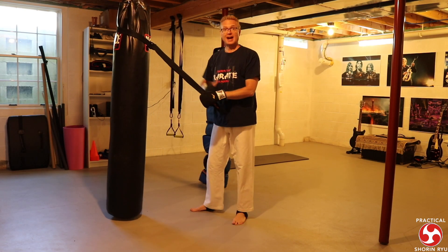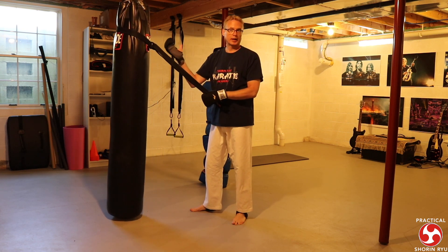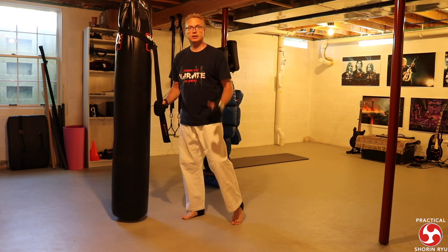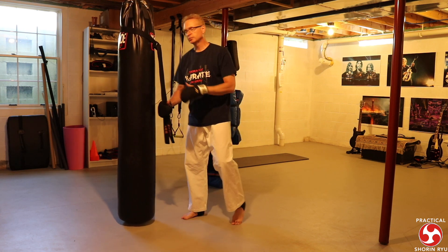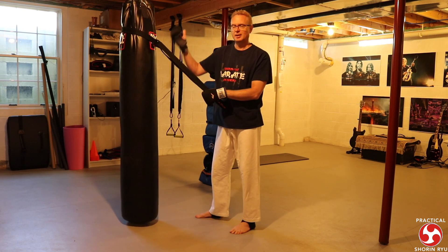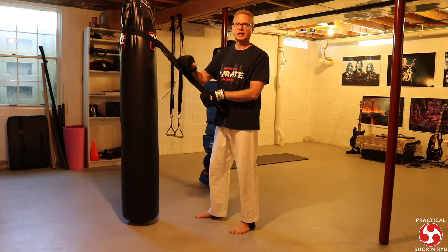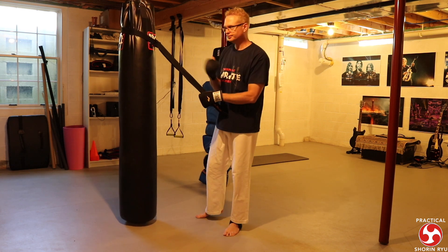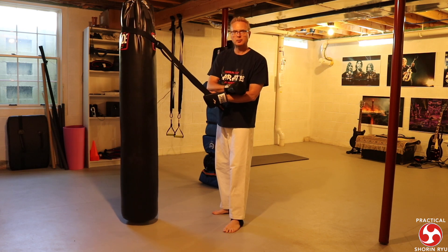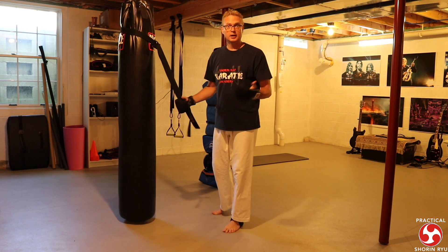Those are the hand techniques: low block, high block, chest block, shuto uke. Then I start cycling in leg techniques — knees and kick combos. I do front kicks, round kicks, side kicks, and spinning back and spinning hook. I think of one set as more practical application and the other set as sport karate training.